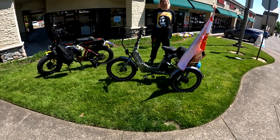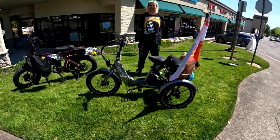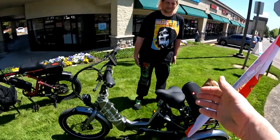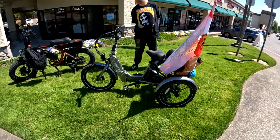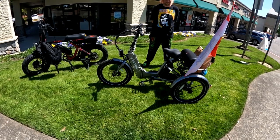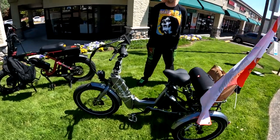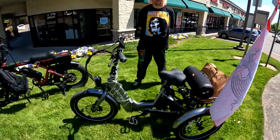Welcome back to the channel. On this video I have a special guest making his debut — my friend Ernie. Ernie brought along his Electric XP Trike, a brand new bike he's had for about three days — spanking brand new.